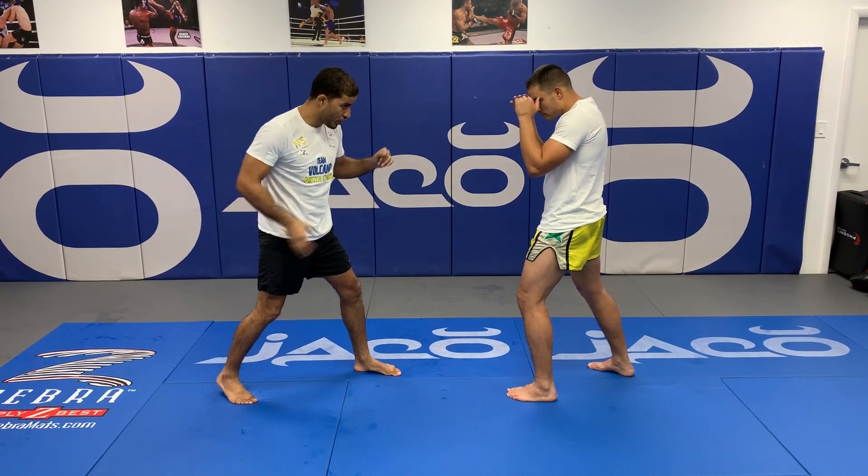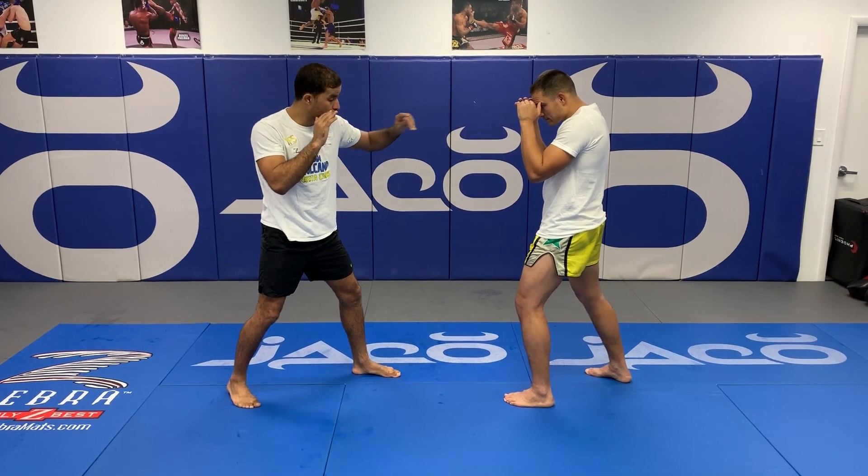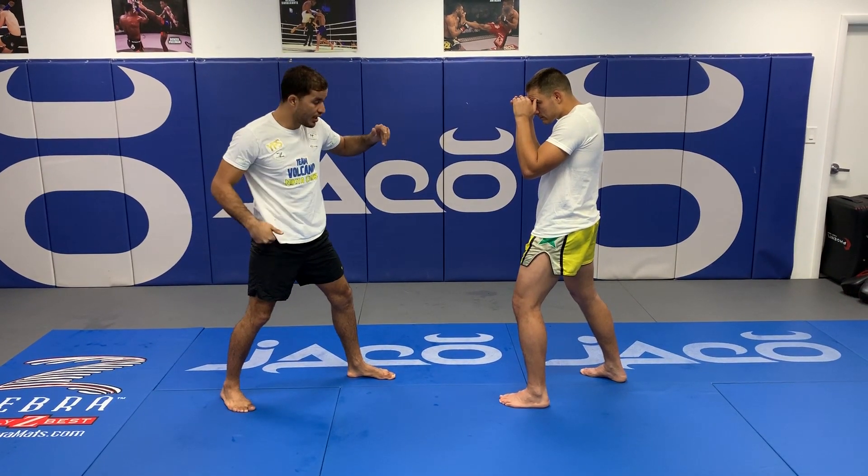Once again: back foot, chin down, hands up. This hand goes to protect my face, to protect from him countering me. And the kick goes.